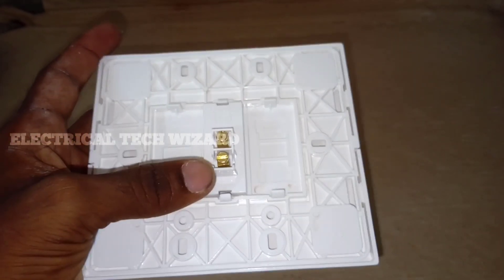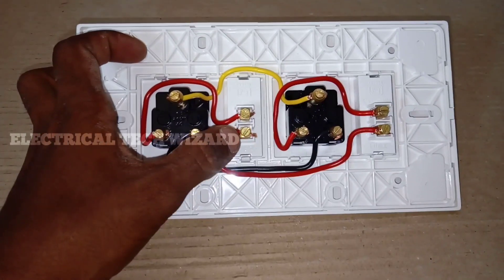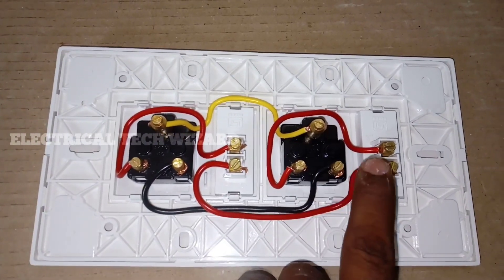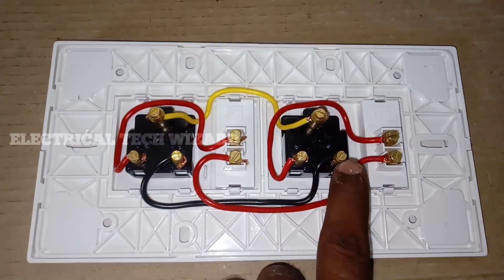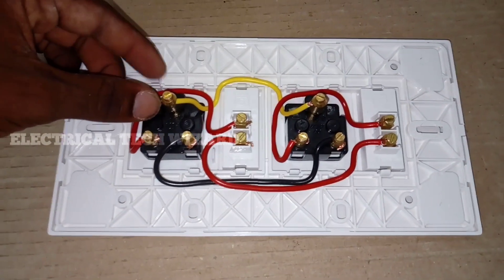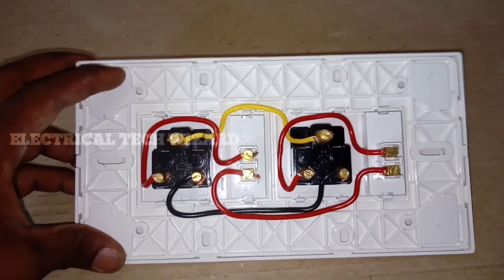There are 2 terminals — input supply and output supply. There are 3 switches to fix. Two different switches are linked to the bottom. The whole terminal will be connected to the line. It is the case for the second circuit — the second circuit is to be connected and linked to both circuit and single circuit.